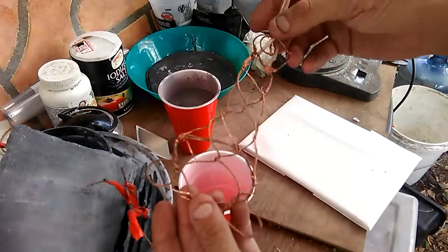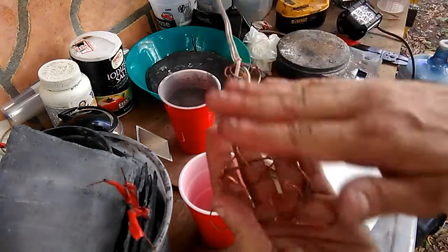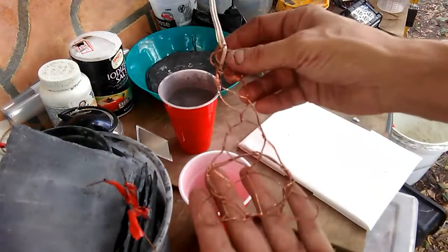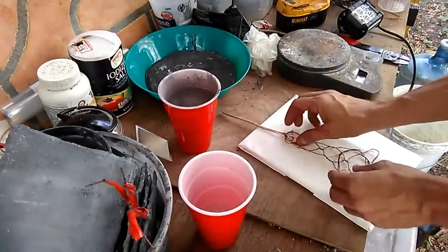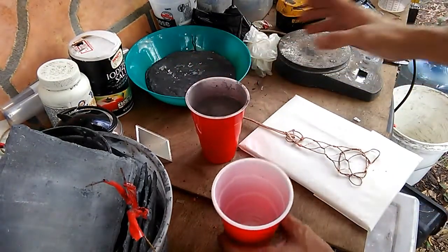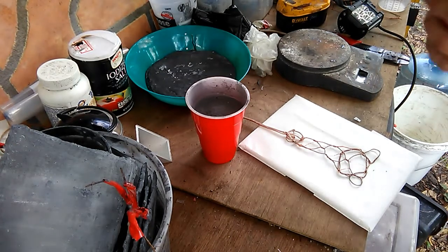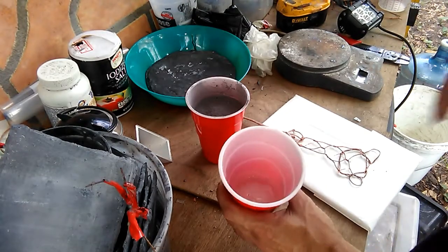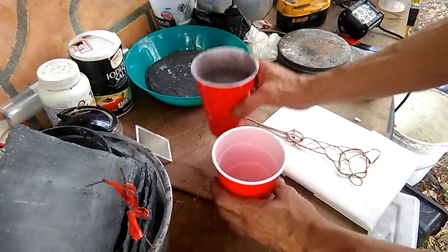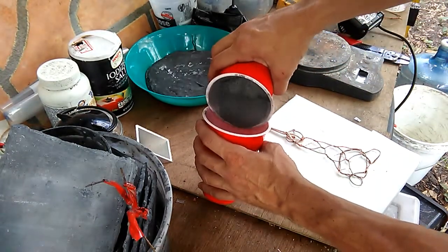Now what we're going to do is mix up the XNubi composite — a graphite composite — and I'll show you guys how to cure it and how to mix it. Here I've done about half of the water that I'm actually going to use in the mix, and this is about a half a pound of the mix.